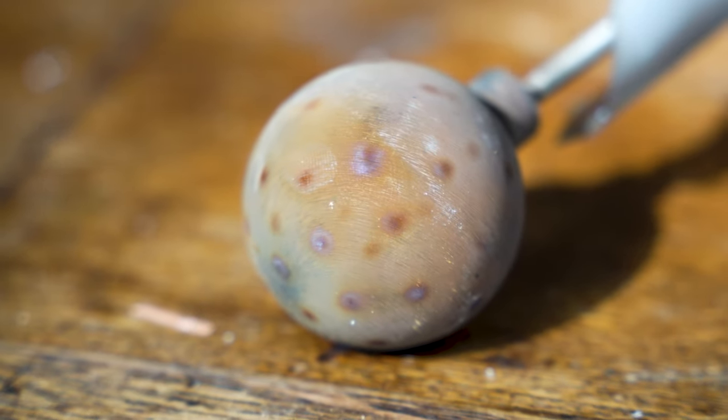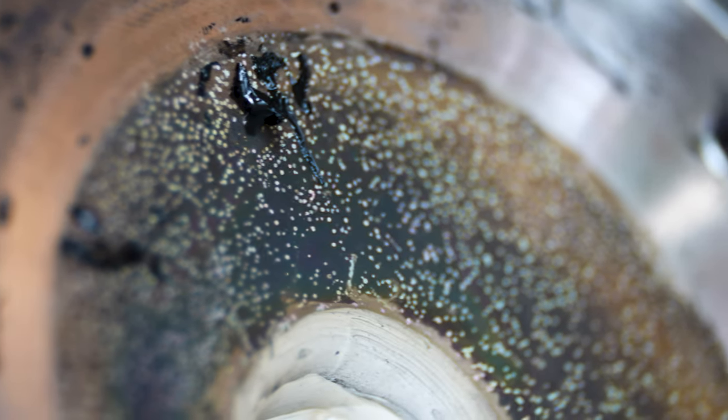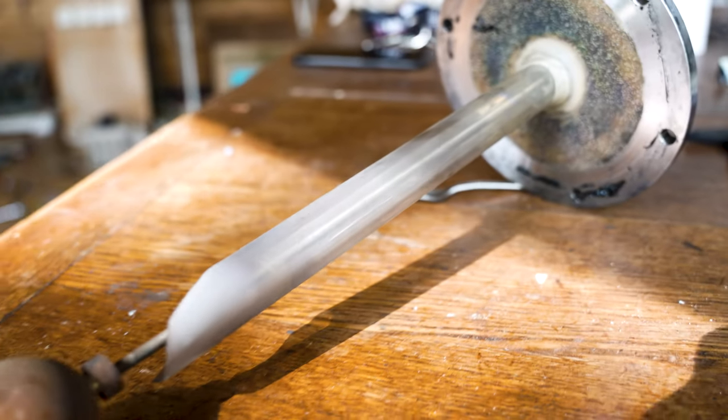We also looked at this with macro photography and we also looked at these spots on the top of the chamber here — they were rather beautiful, some impacts here. Thank you very much for your time and I'll see you in the next video.